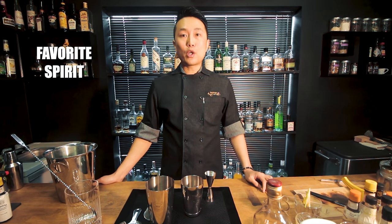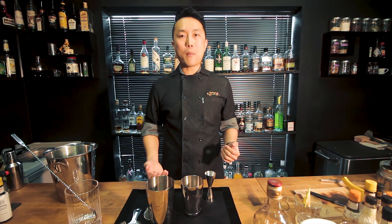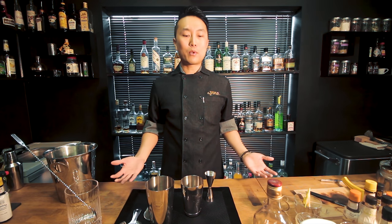My favorite spirits for competition depend on the sponsor brand. If a whiskey brand comes out, I work with scotch whiskey or bourbon. If gin comes out, I work with gin — that's the rule, it's the sponsor brand. My personal favorite spirits are whiskey, gin, tequila, and rum.